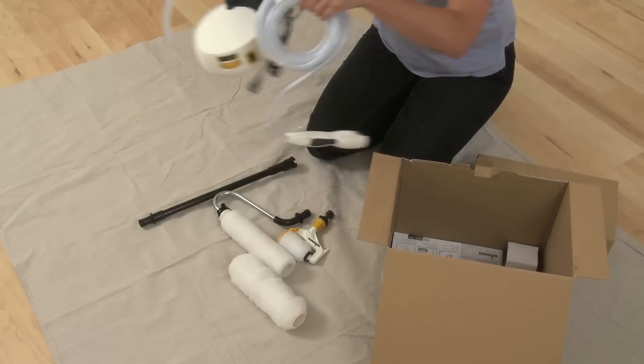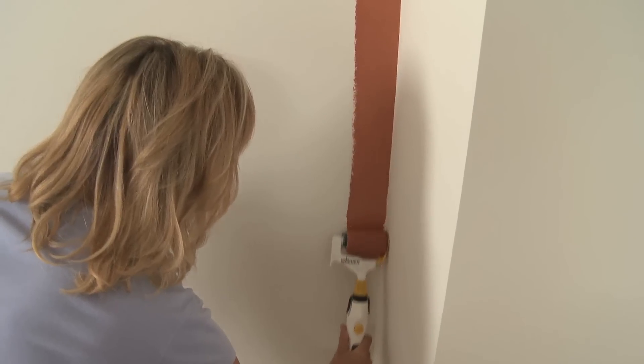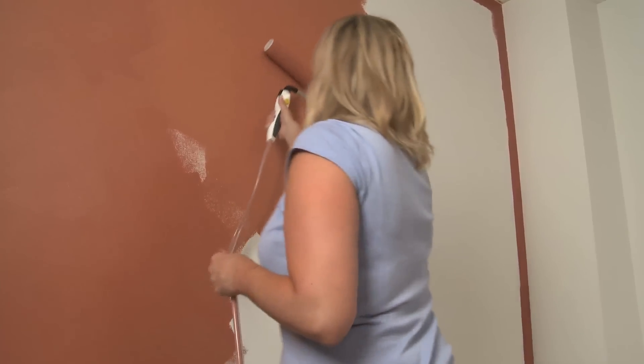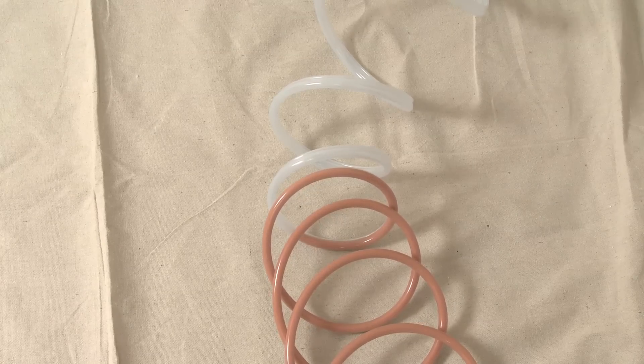The Smart Power Roller System provides you with everything you need to complete your painting project with ease. The 3-inch Smart Edge Roller allows for tape-free edging, two 9-inch rollers designed for either smooth or rough surfaces, an 18-inch extension to reach high places and ceilings, and a flexible 16-foot hose to paint your entire room with ease.